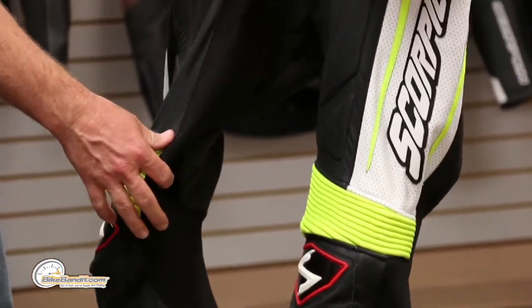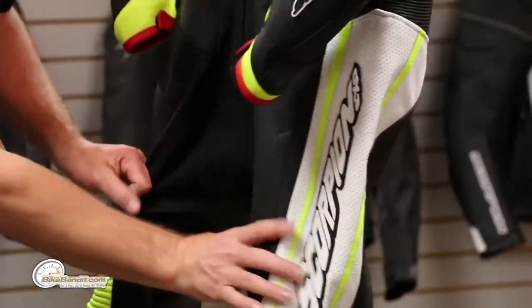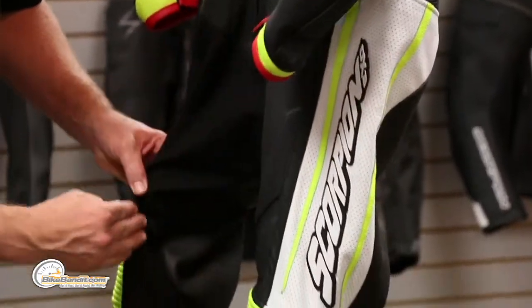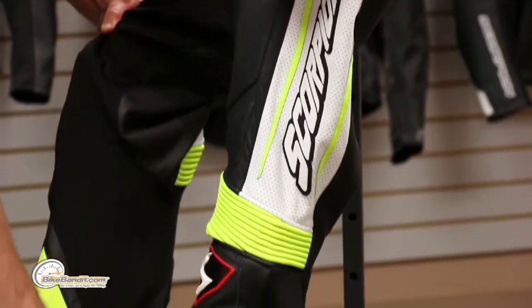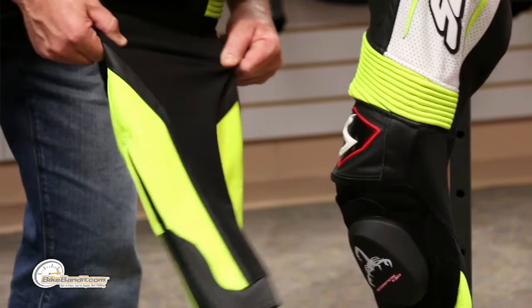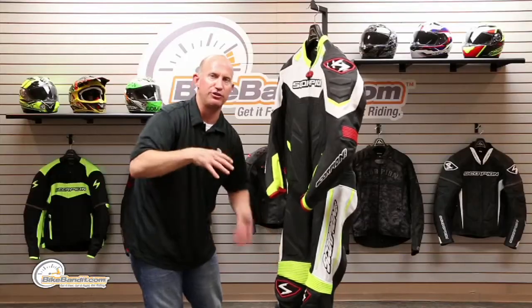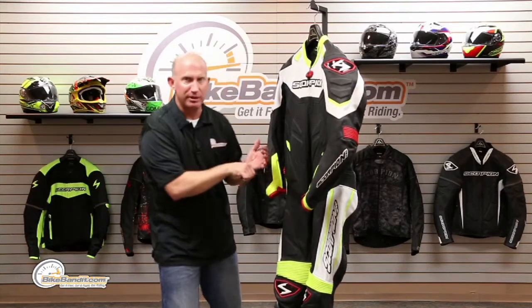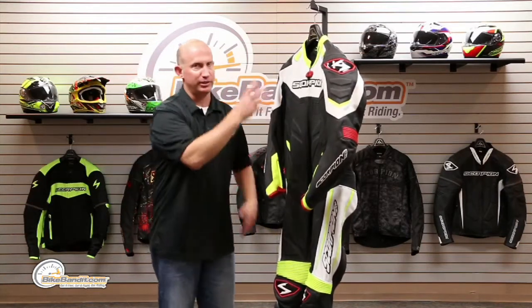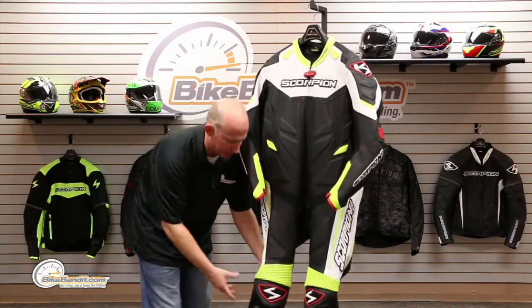Perforations continue through here. From the side of your hip — your outside hip bones — all the way through the crotch and all the way down, this is all stretch material. Breathable, kind of like that inner forearm area. That's going to provide the extra mobility to articulate the suit around you, because when you're bobbing and weaving, moving and grooving, the last thing you want is this thing to hold you back — and it will not, I promise.